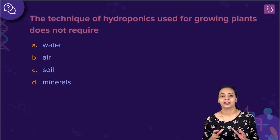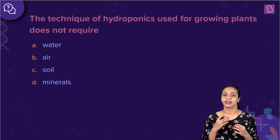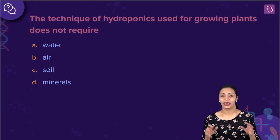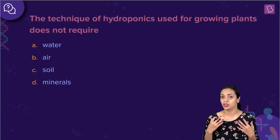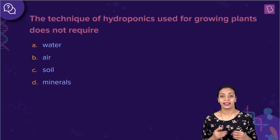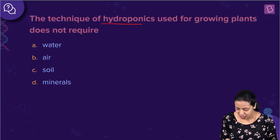We all know that soil is a very important and vital factor for the growth of plants. It is because the roots absorb water as well as minerals from the soil. Can you think of a way in which plants can be grown without the soil being present at all? Yes, it is possible and that is exactly what is achieved by this technique known as hydroponics.